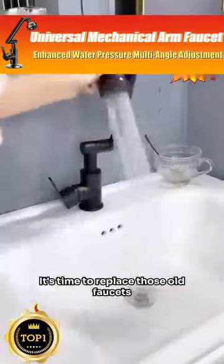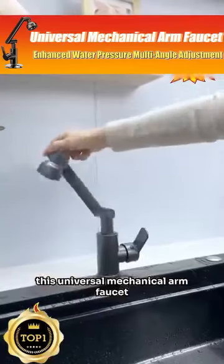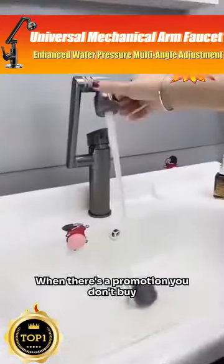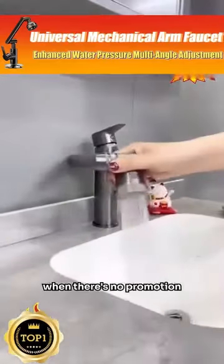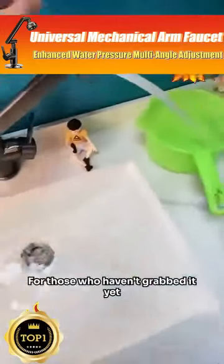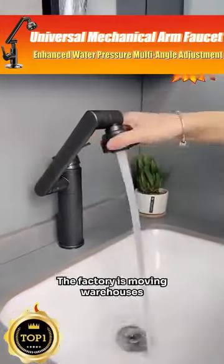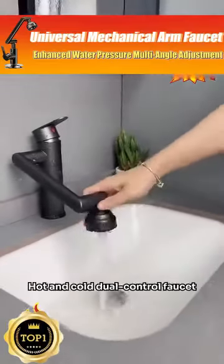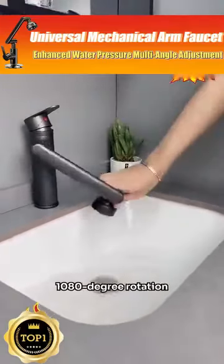It's time to replace those old faucets. This universal mechanical arm faucet will give you a better experience. When there's a promotion you don't buy; when there's no promotion you think it's expensive. For those who haven't grabbed it yet, hurry and purchase — the factory is moving warehouses and offering benefits to everyone.